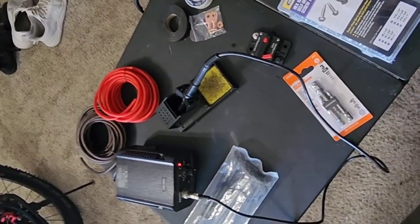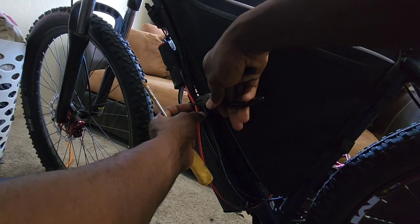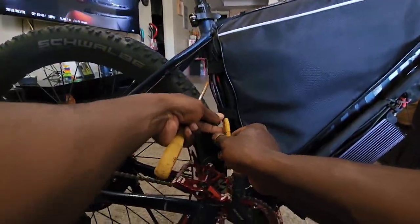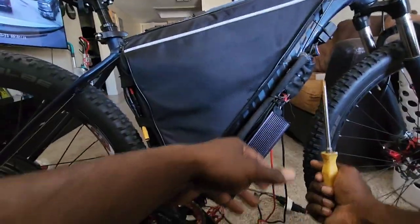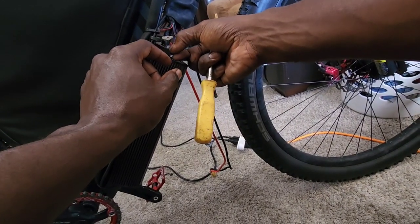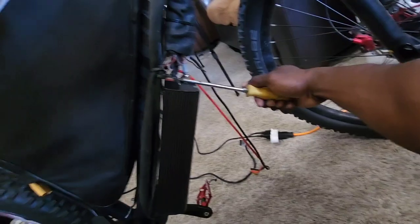Alright, let's get to this build — putting the circuit breaker on the bike. First thing we're going to do is cut the zip ties holding the battery cable, go around the other side, unplug the battery, snip the cable, and use the screwdriver to undo the battery terminals. The negative one is hard to get to, so we need to turn the wheel to access it.